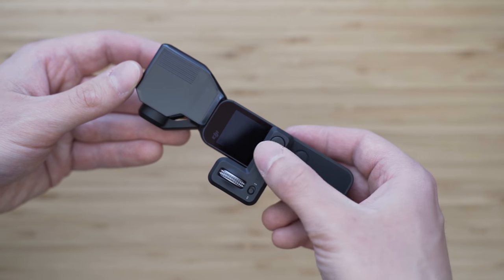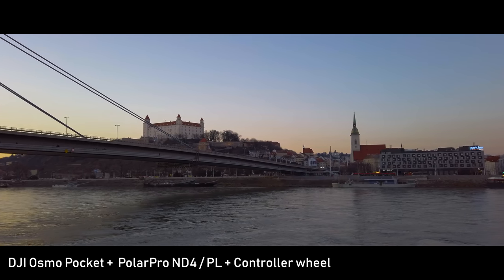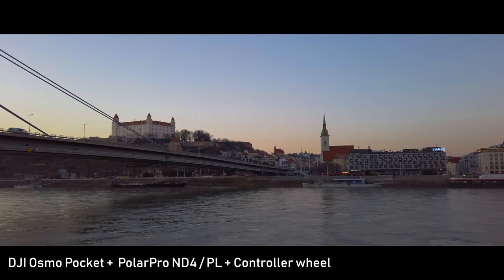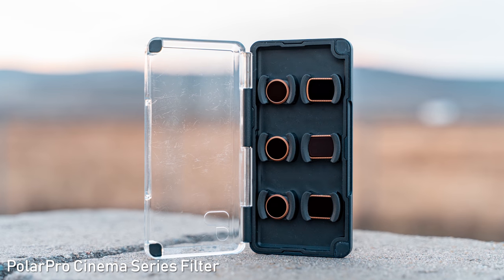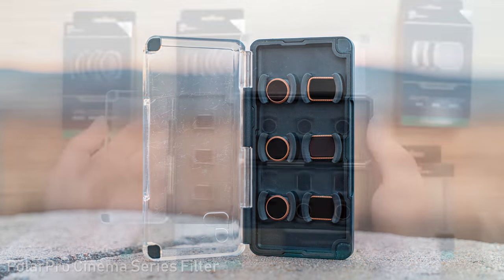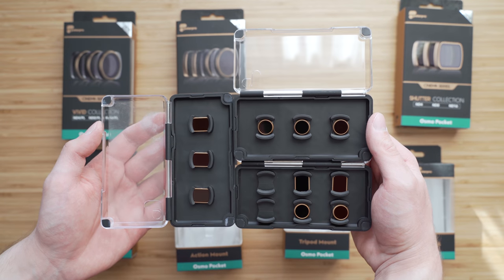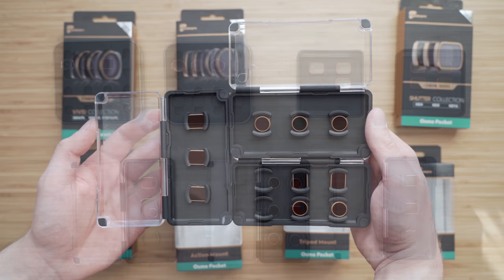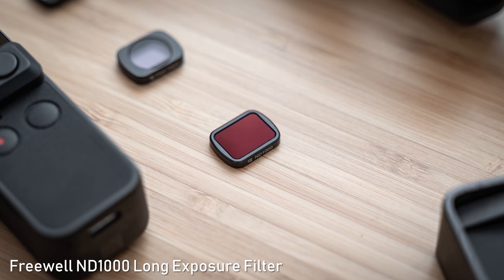Regarding the filters, I have shown you PolarPro ND filters and ND filters with polarizers ranging from ND4 to ND64 in the first video. I still use those and I am very happy with these filters. But people were asking me: do you really use 10 filters for Osmo Pocket? And the answer is no — I use 22 Osmo Pocket filters. So these are the new filters by Freewell.